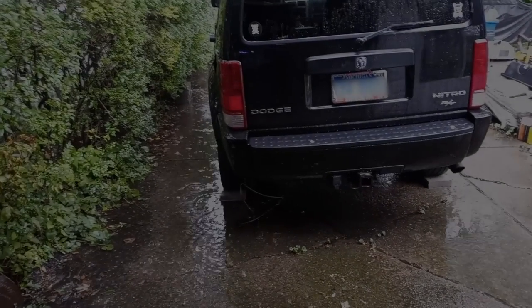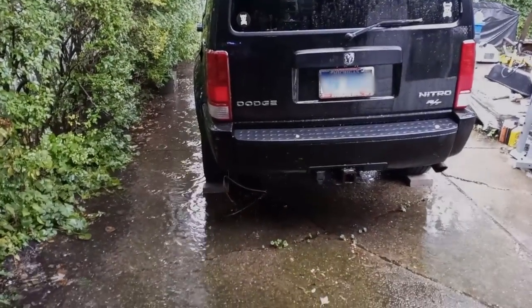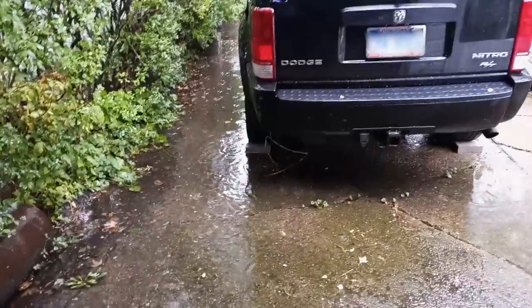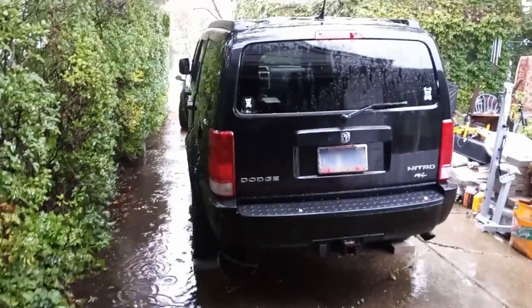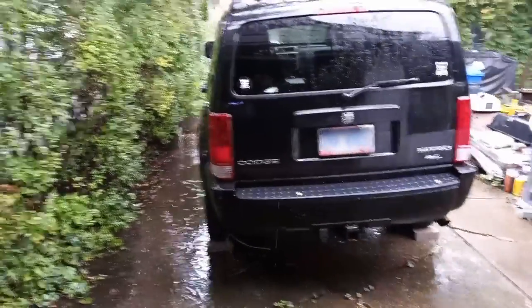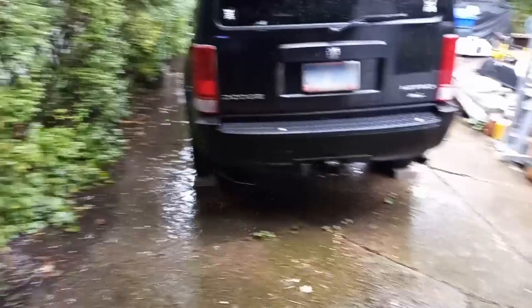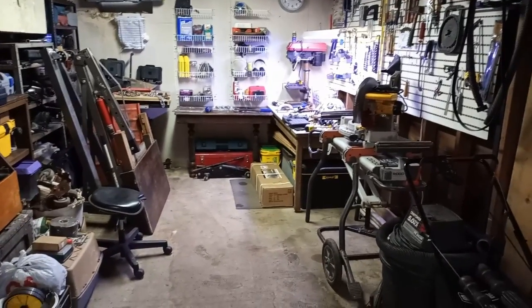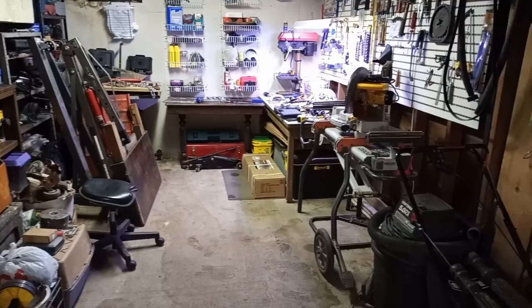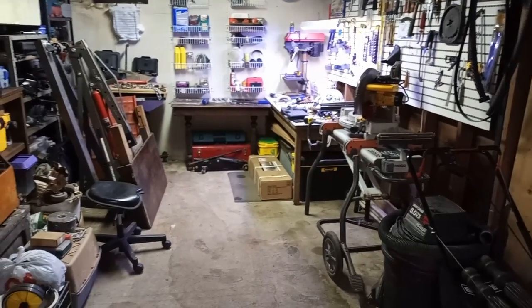We have a saying in Michigan: if you don't like the weather, wait five minutes. But this is gonna take a couple days, so our nitro project is shut down. With the weather being so horrible outside, I thought let's do projects inside. We got a couple projects we can do in here while the weather is horrible outside, and once it clears up we can get back to trying to take that engine out.